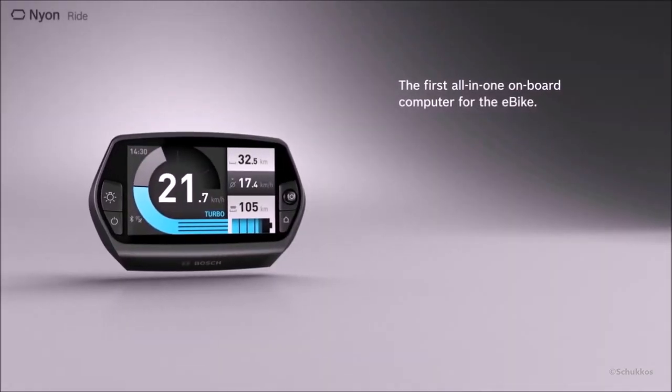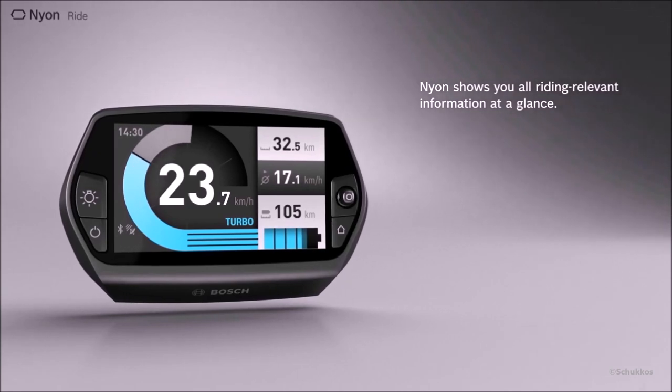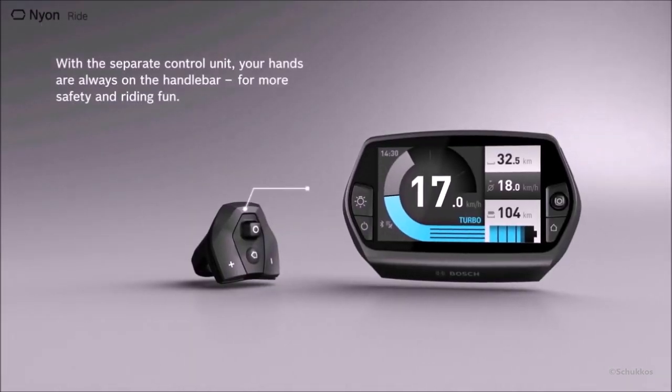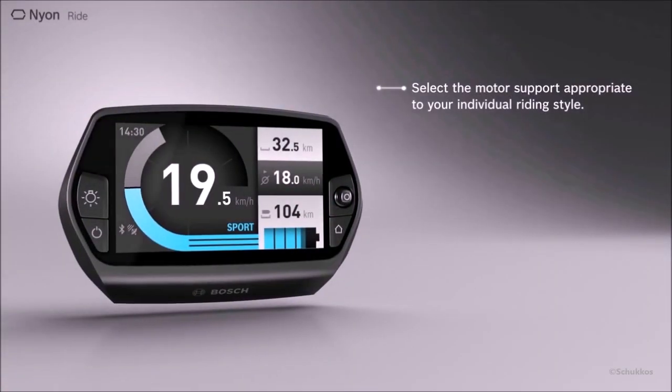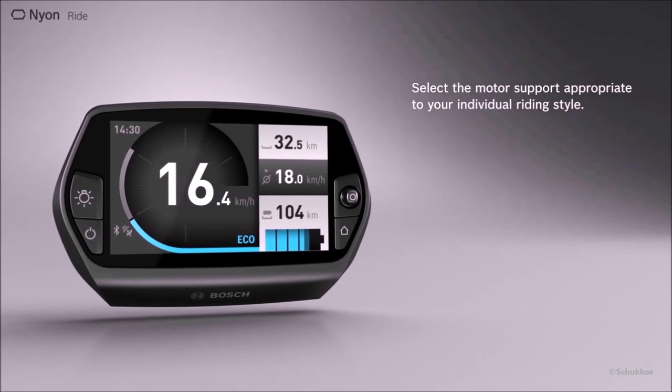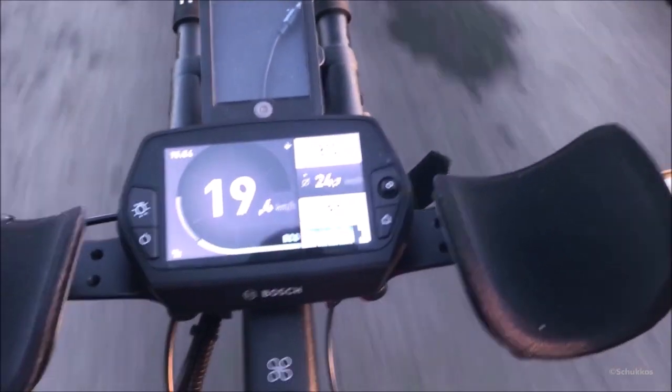My Haibike was also delivered with the Bosch Nyon on-board computer. Nyon always shows you all relevant information at a glance, and it also has navigation, route planning, route profiles, intermediate stops, and 8 gigabytes of memory to store everything. In my opinion, the best part of the Bosch Nyon is the separate control unit placed next to your grip. The Nyon has four built-in riding modes you can select by pushing the plus and minus buttons of the remote.